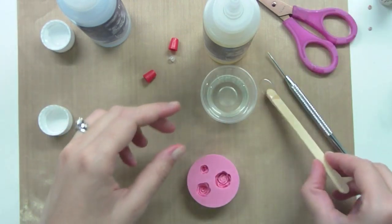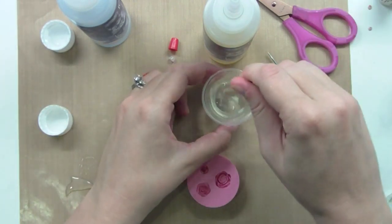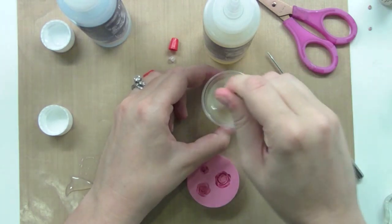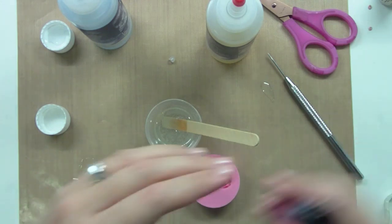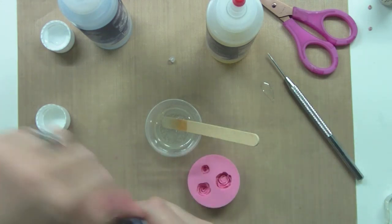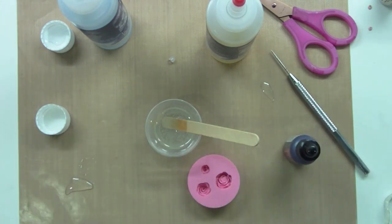You are supposed to stir it for two minutes, so we may fast forward this part. So I've stirred it now for two minutes. I would have suggested wearing gloves — it kind of burns. Wear gloves.